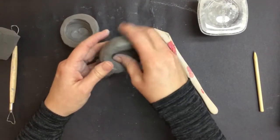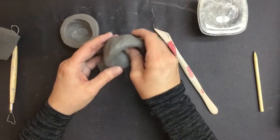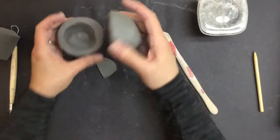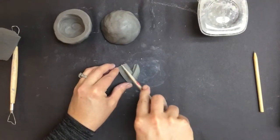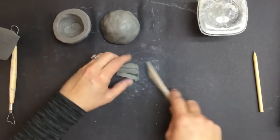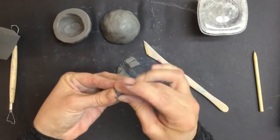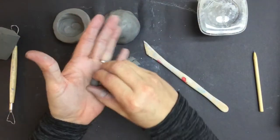Depending on how thick your walls are kind of depends on the sound of your rattle. Thicker walls will give you a lower pitched rattle. Thinner walls will give you a higher pitched rattle sound — more of a tinkling versus a tonkling. You don't have to cut it; you could also pinch it off with your fingers. Then I'm just going to make some tiny little vegetable pea-shaped balls.